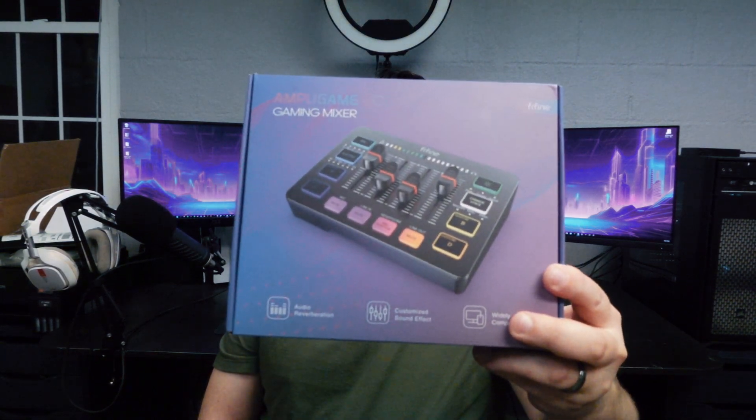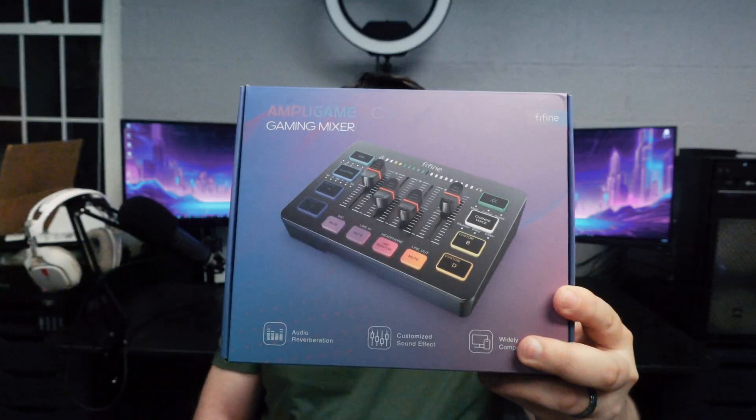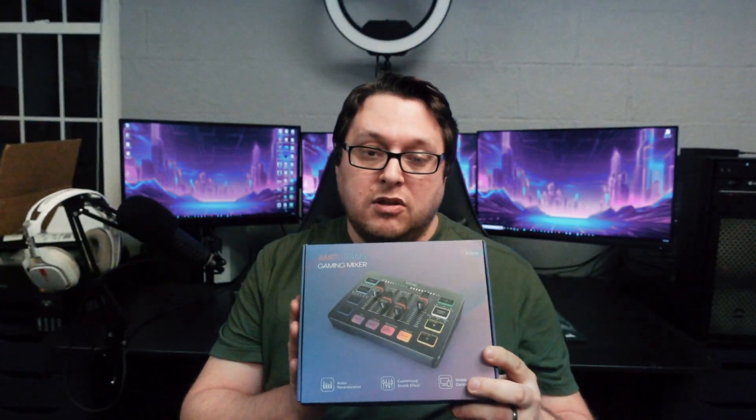What's going on everyone? Today I'm going to be doing a review for the Fifine SC3 gaming mixer. This is an XLR mixer interface and it's got a lot of bells and whistles — pitch changes, custom sounds on the different pads, different voice effects, and it works in dual PC setups. You can use different devices on it; there is a lot to this mixer.